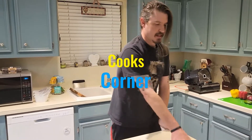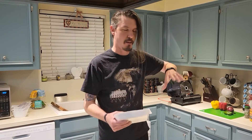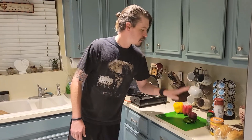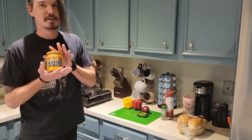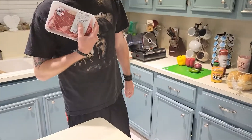Hey, it's Ryan! Today we're going to make Philly cheesesteaks, but we're going to Texas them up a little bit. A traditional Philly cheesesteak uses just bell peppers, but we're going to add some jalapeños to it. And instead of using cheese whiz, we're going with Tostitos. Let's get to it!